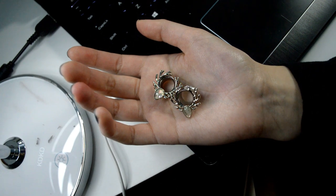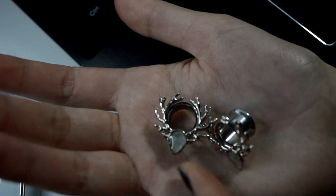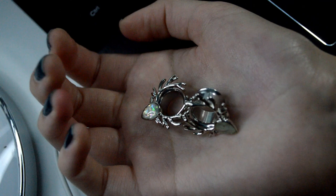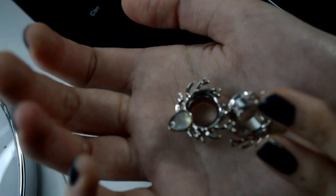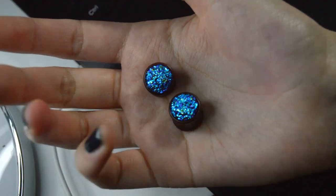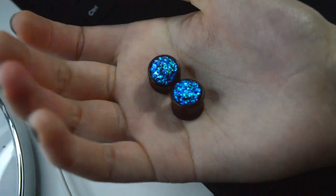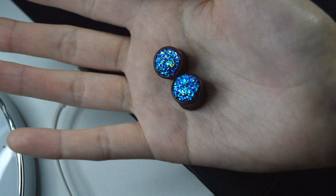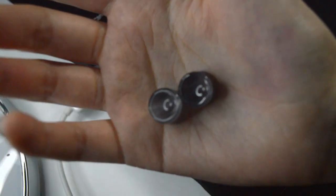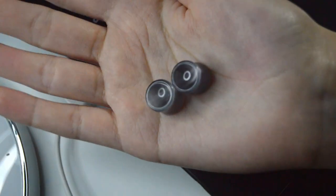These plugs are opal inside of a teardrop shape with antlers, so it's like a little deer — and they're steel tunnels. I am a size inch and a half, so all these plugs are that size. These are wood plugs with a really shiny blue and green metal inlay. These are cat eye stone plugs with a concave face.